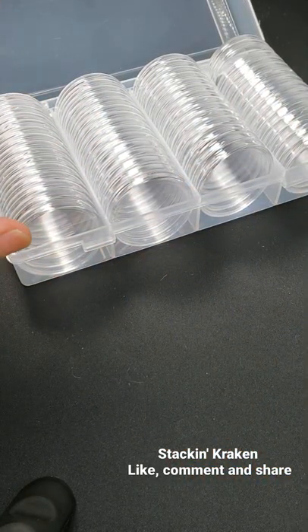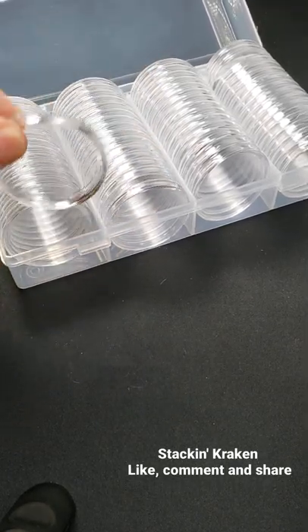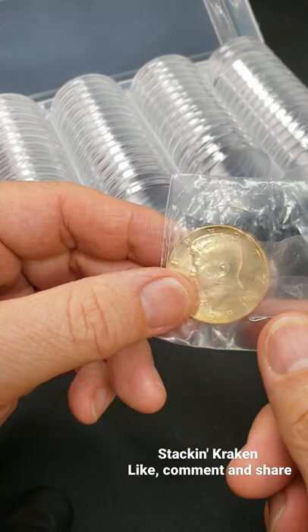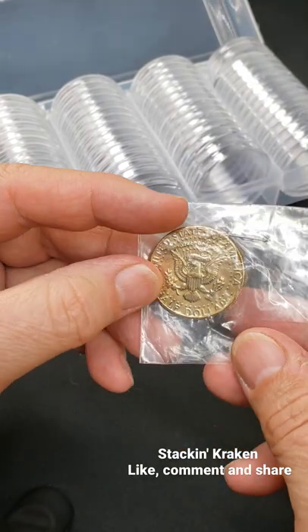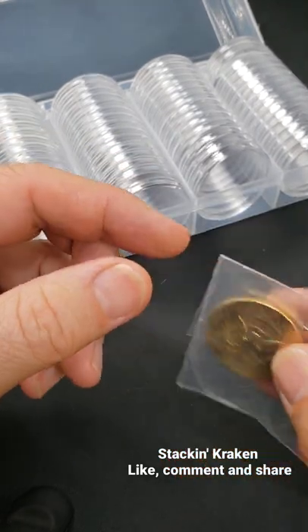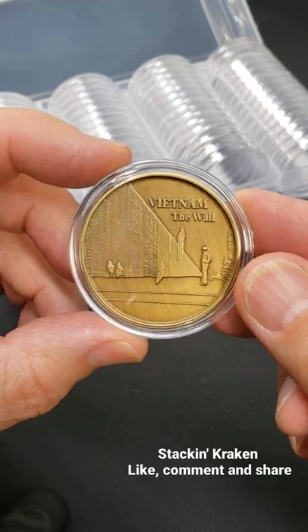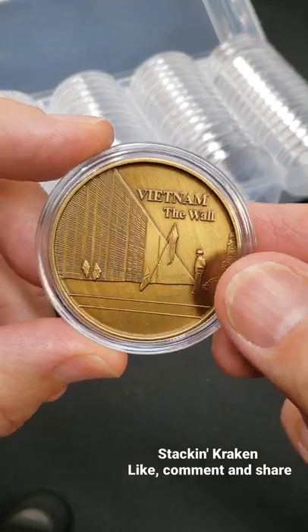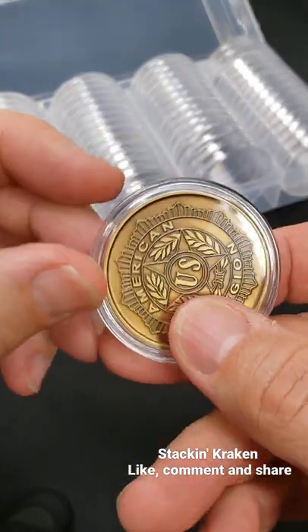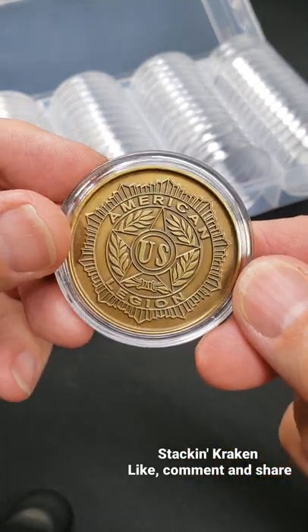And so what it's great for, though, are these little capsules — you take a coin, kind of like this one here, where it's in plastic. And it's not the best; it can get scratched up, all that kind of stuff. And then you put it inside of a plastic container like this. And then you get this gorgeous coin. And it looks so nice and so professional.